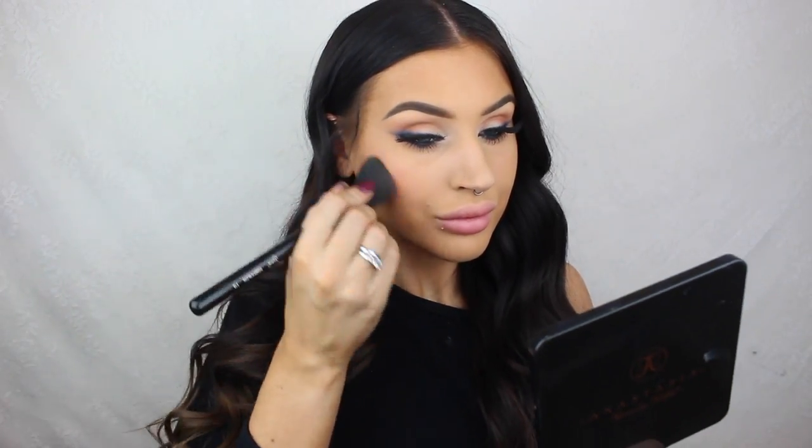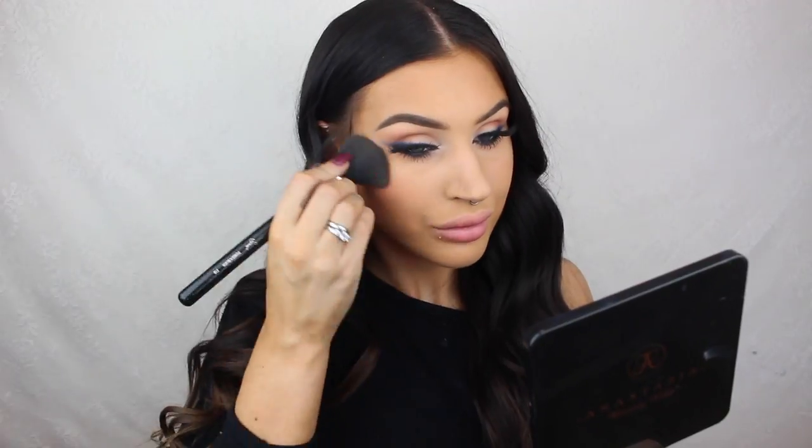For the cheeks I'm applying my favorite blush from Soeva, and then I'm highlighting my cheekbones with Glow Getter from the Anastasia Glow Kit.